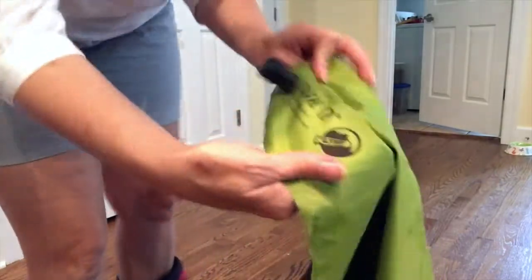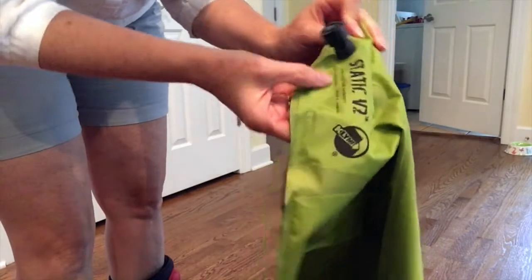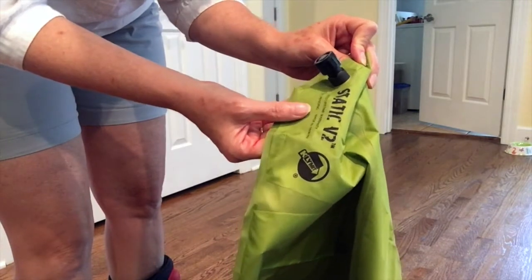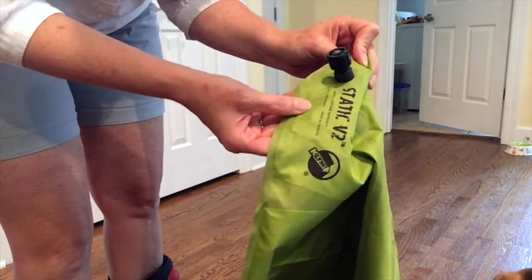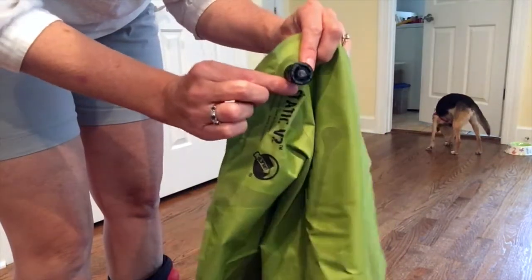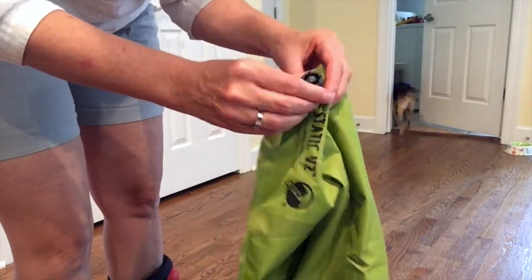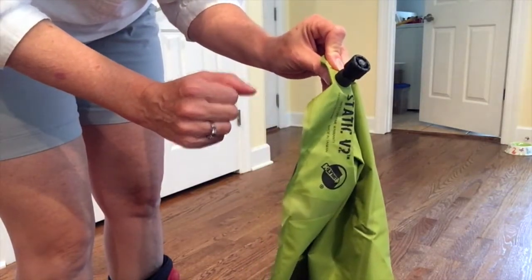Side by side, one is the size of a soda can and the other is almost twice as big. I'm going to roll these out, blow them up, and let you take a look at the differences. I just noticed as I was unfolding the Static V2 that it has a limited lifetime warranty, which is good to know. It didn't come with a repair pack, but if something happens in terms of a seal issue I can send it back, and Costco has a great return policy too. The valve on this one — you just pull it up to open it and push it down to close it, very easy to operate.